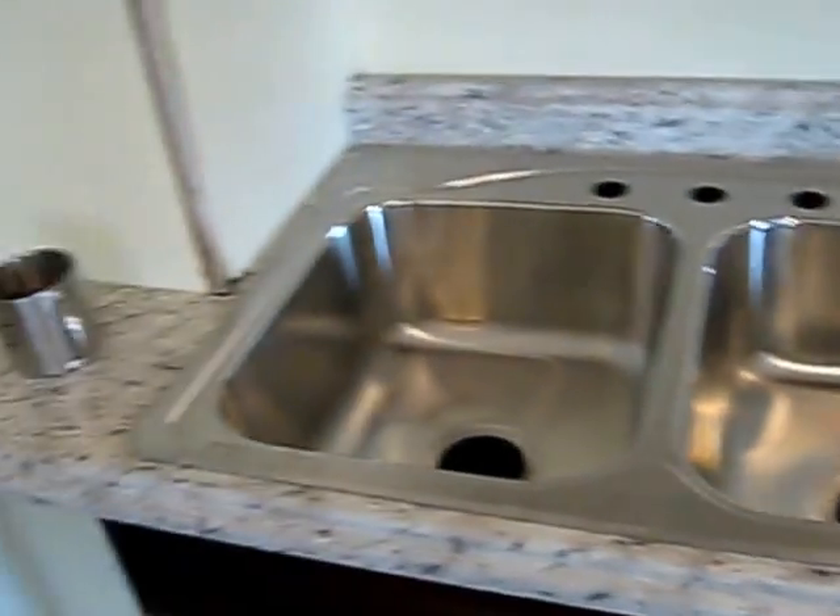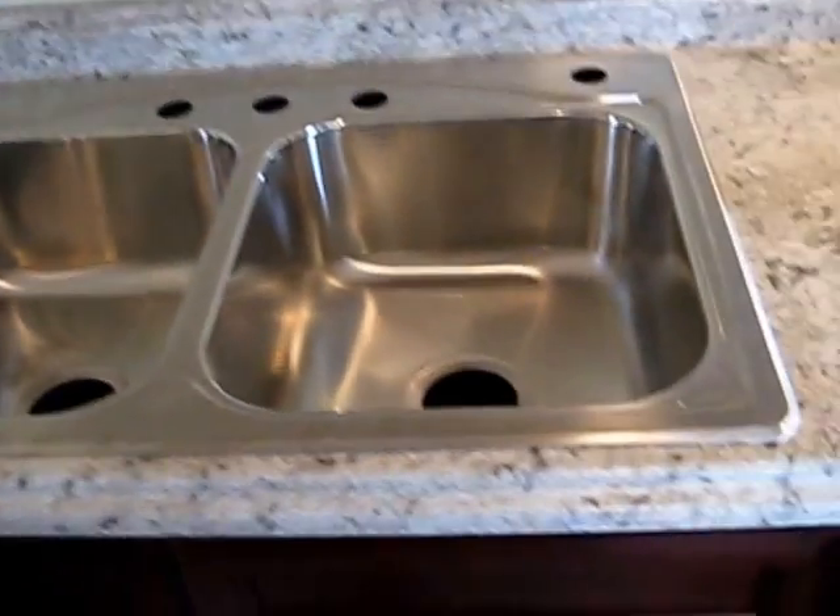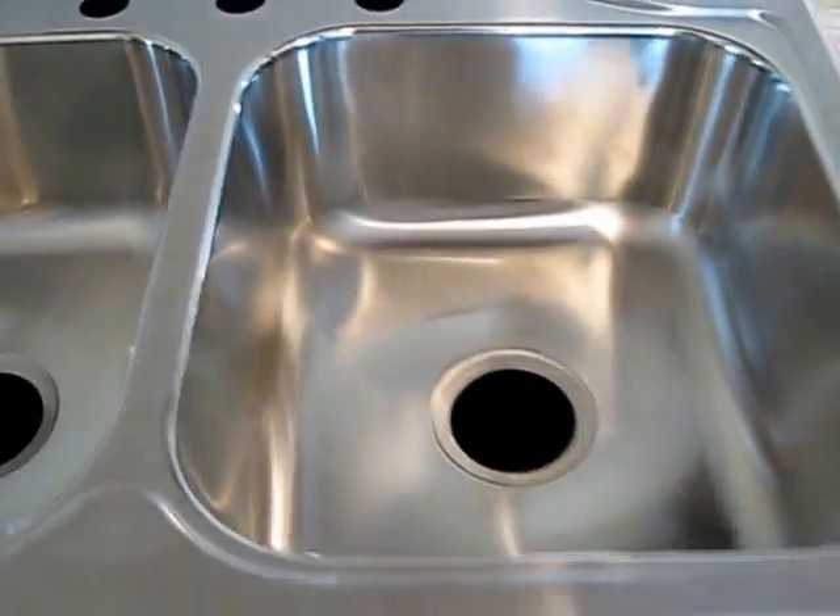In this video, it's a continuation of countertop install. I'm going to show you how to assemble the sink baskets into a double stainless steel sink.